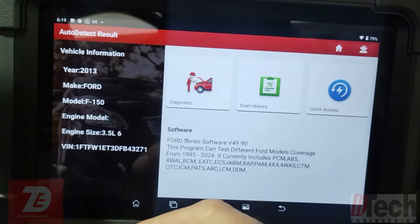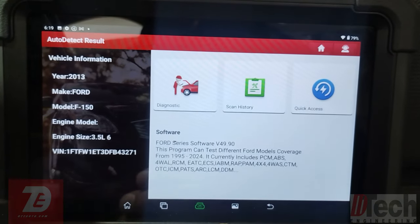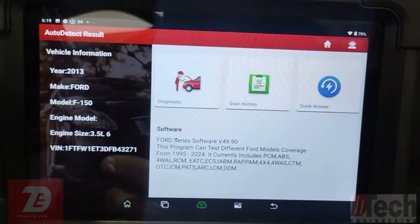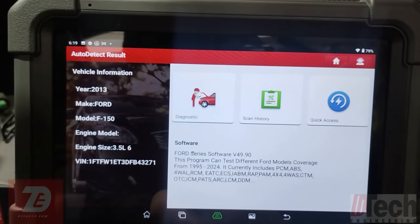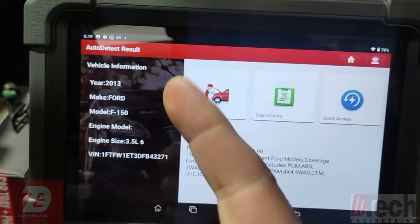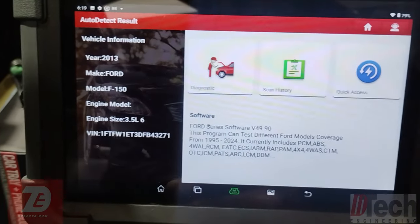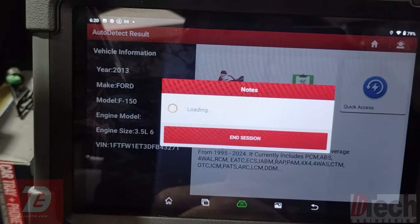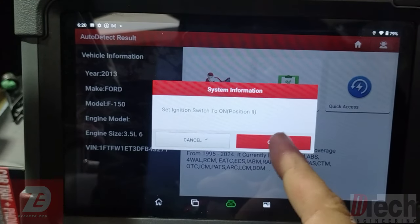I was not expecting to get this far — this is just the identification step. Based off what they told me about no communication, it's picking it up from somewhere. There are two buses on the DLC — so maybe because of that it's able to identify this as an F-150, the 2013, and there's the VIN number. From here we'll go to the diagnostic portion and attempt to scan the vehicle.